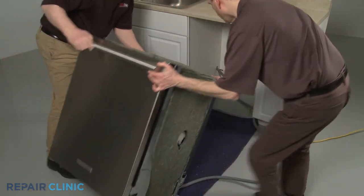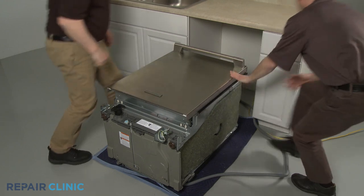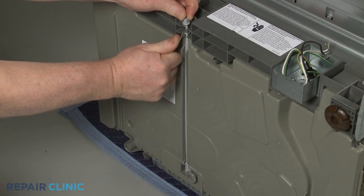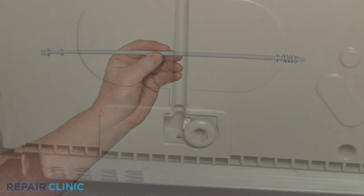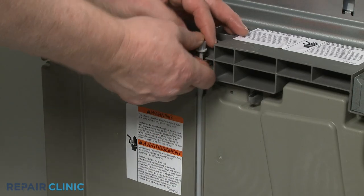Now tip the appliance back and rest it on the rear panel. You can now release the tab to detach the old rear leg adjusting rod. Install the new rear leg adjusting rod by inserting the bottom of the rod into the hole in the base, then snap the upper portion in place.